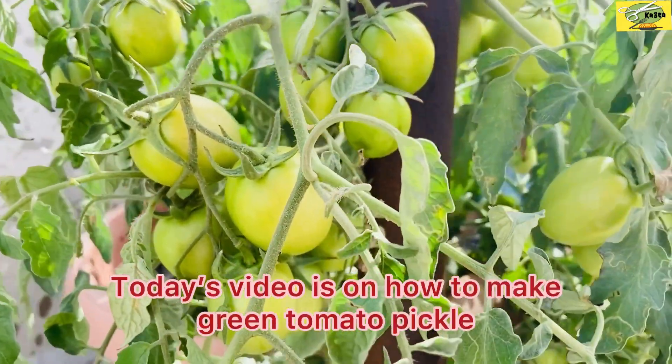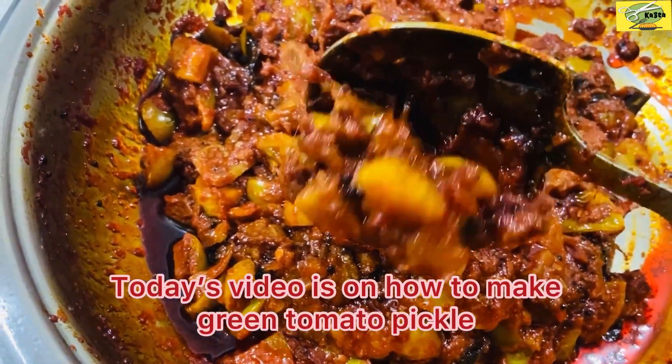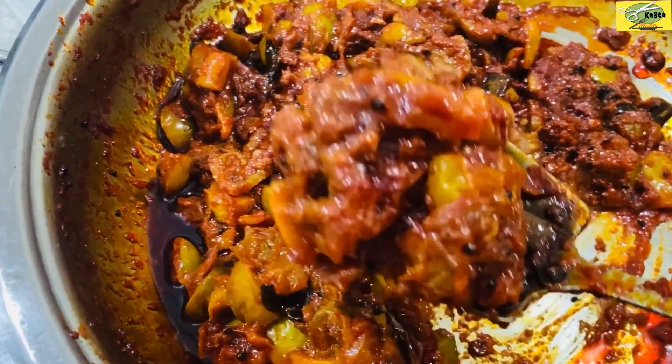Hello everyone, welcome to this video. I am going to cook this dish once a week.